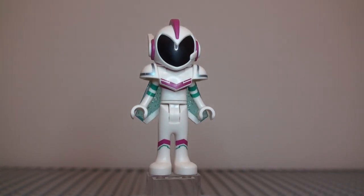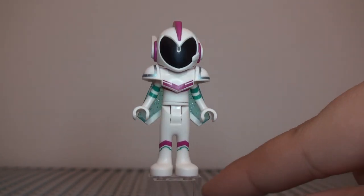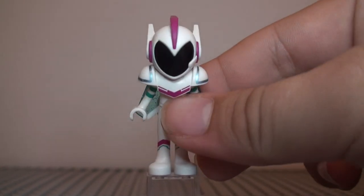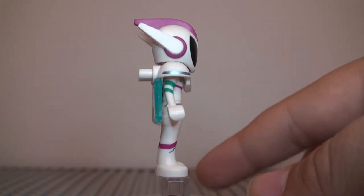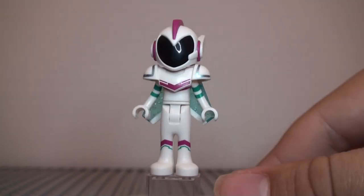I was going to try out a new lighting thing in this video. You might be able to see kind of a reflection on her face with it, so just tell me if you like that new lighting and if it helps or not. Anyway, let's get into the minifigure now.